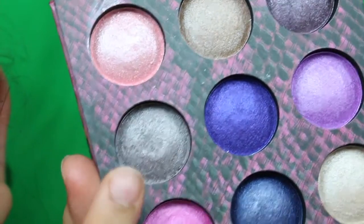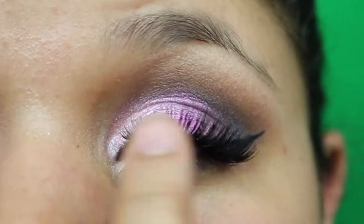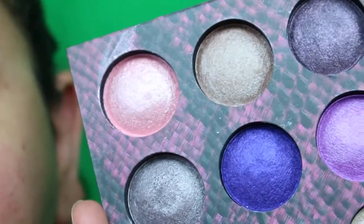I'm placing the light pink in my inner corner, the hot pink in the middle, and the gray on the outer corner — just like I sketched. These are baked eyeshadows and you can use them wet or dry. I'm going to use them wet to get the maximum amount of pigment.